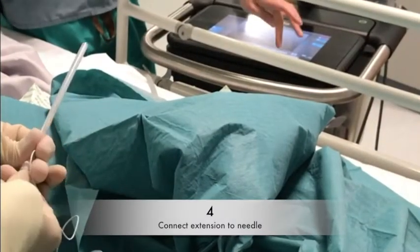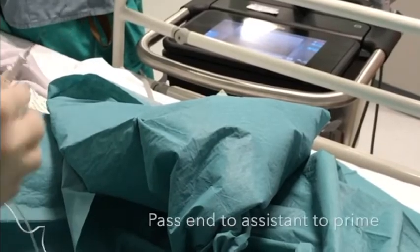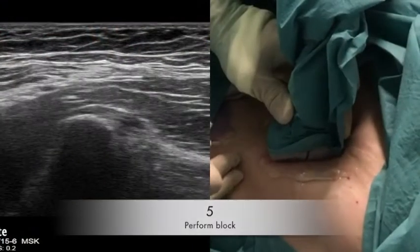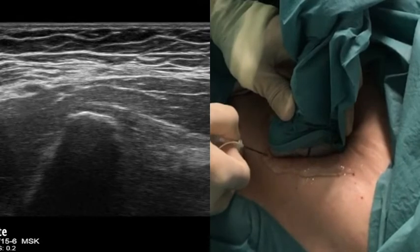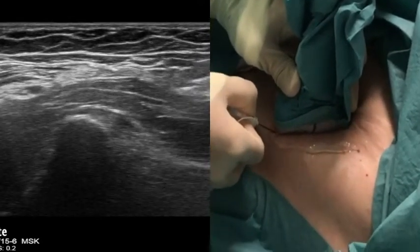Step 4 is to connect one end of the extension tubing to your needle and pass the other end to your assistant who can prime it with local anaesthetic. Step 5: now it is time to perform the block. Warn the patient that they will feel some pressure on their groin area and then puncture the skin. This will take some force as the needle is not sharp.